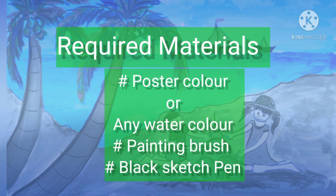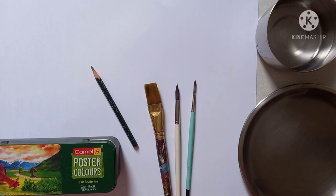Required materials: poster color or any watercolor, painting brush, black color sketch paper. These are the required materials.